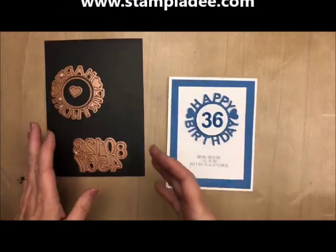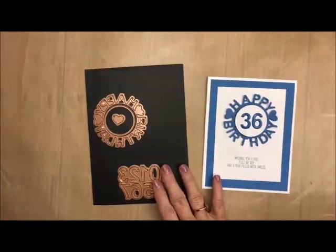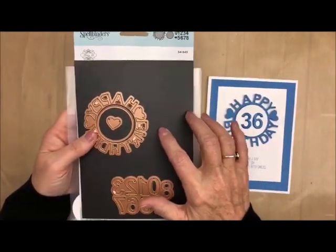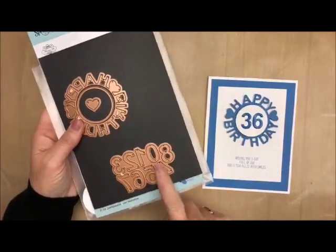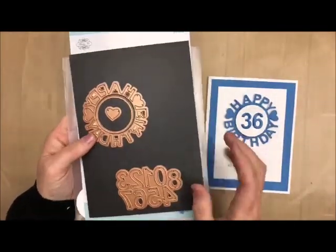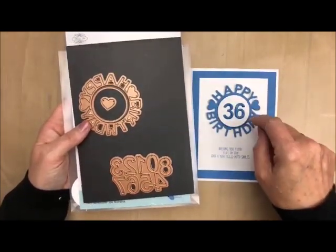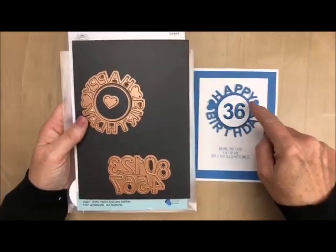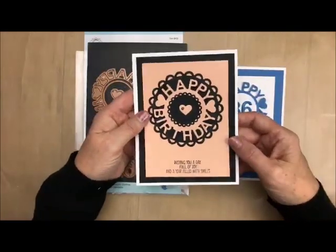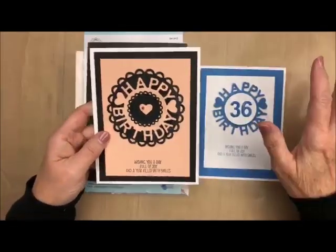What I mean by that is when you purchase this little die right here — it's from Spellbinders, you can get it on my affiliate codes below. When you get this die it has a set of numbers, so what I do is I just do a whole bunch of numbers, stick them in my little packet and have them ready to go, but you can customize it any way that you want. I did here just use parts of this, and I wanted to show you another card I've done recently where I used a lot of the parts. It's a very versatile thing.